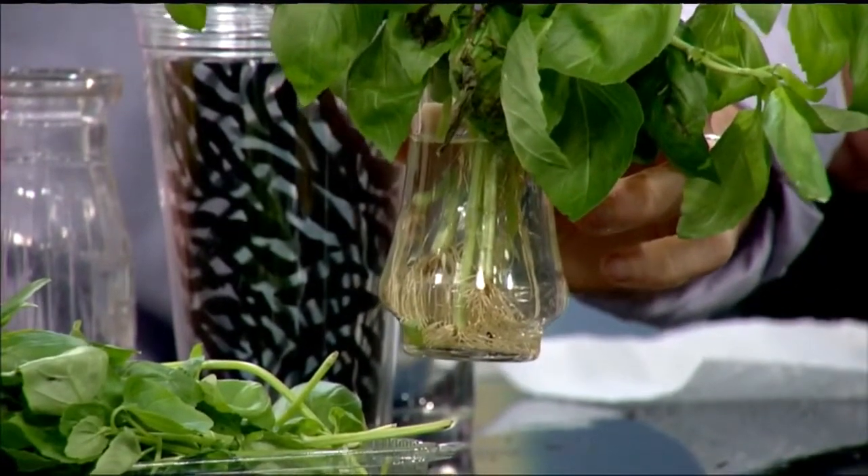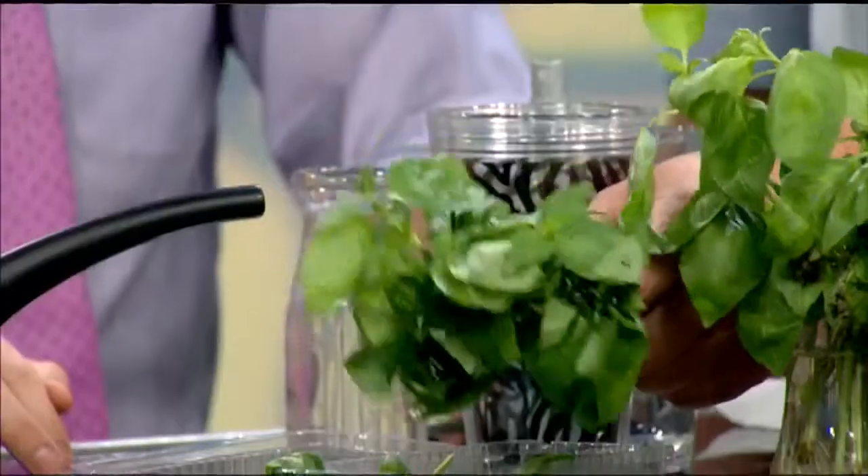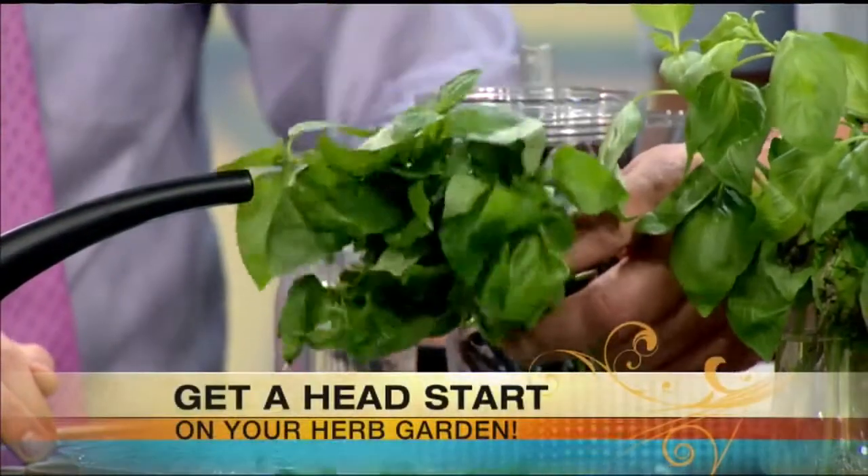A clear glass jar is really nice to use so you can keep a tab on what's going on. Now, if you buy herbs like this basil already pre-cut, it might be wilted. You want to look for something that's really fresh — something that still has a lot of perk to it.